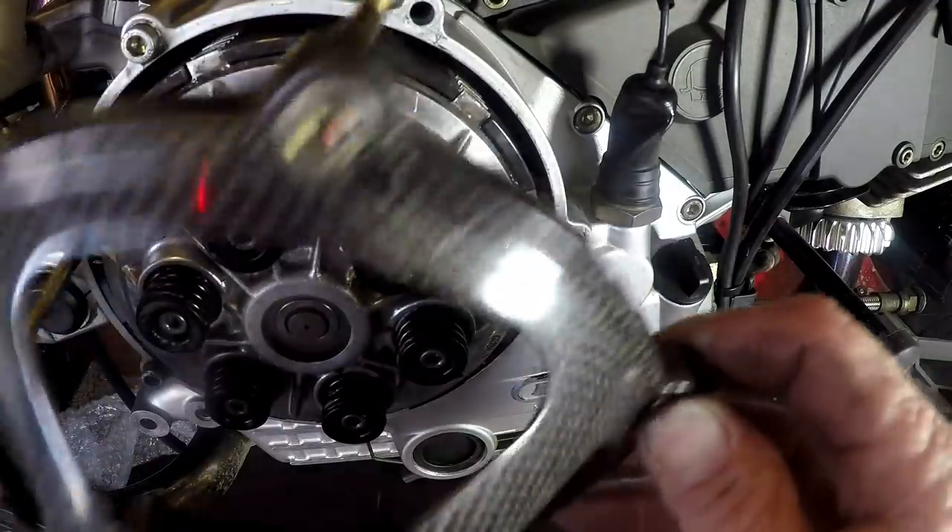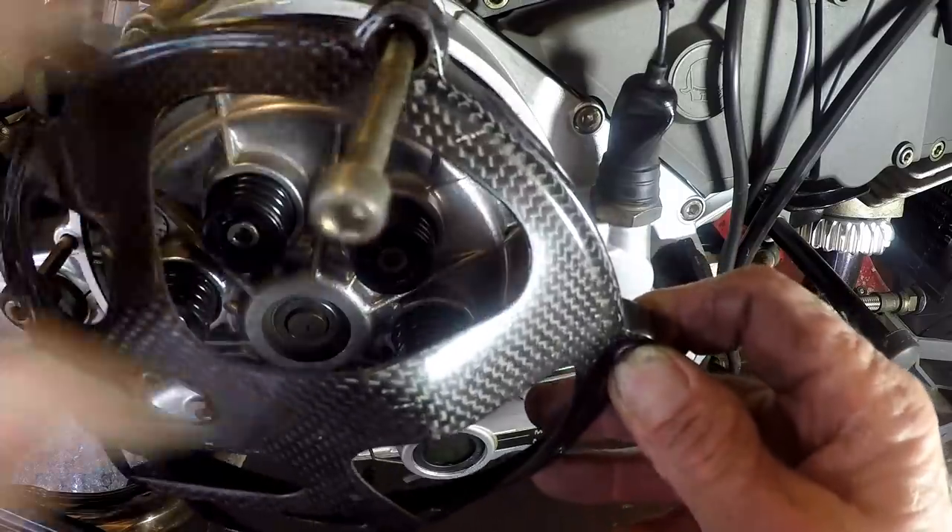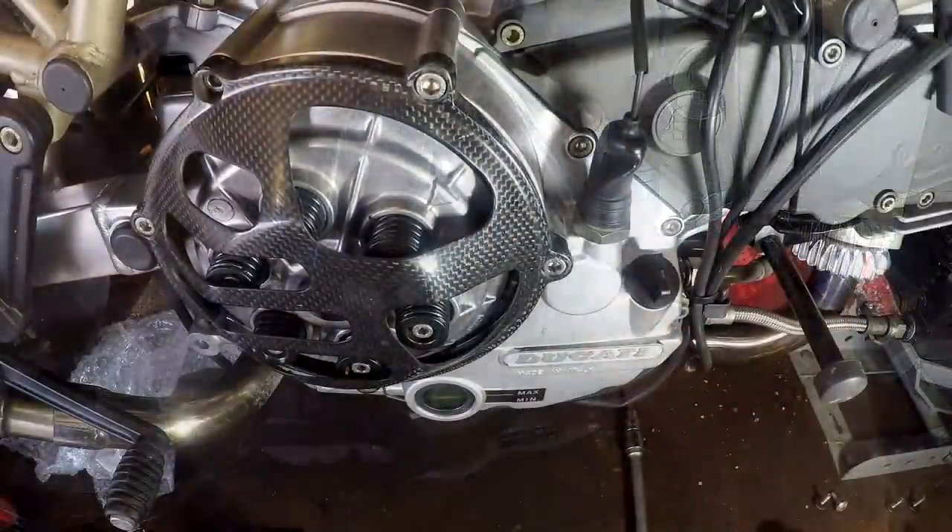Let's pop the cover back on. I like it, I like it a lot.